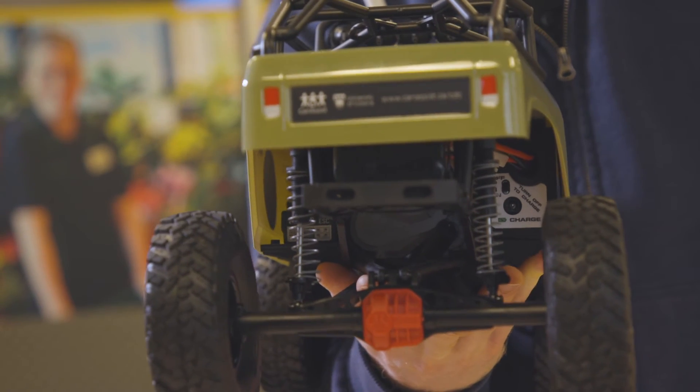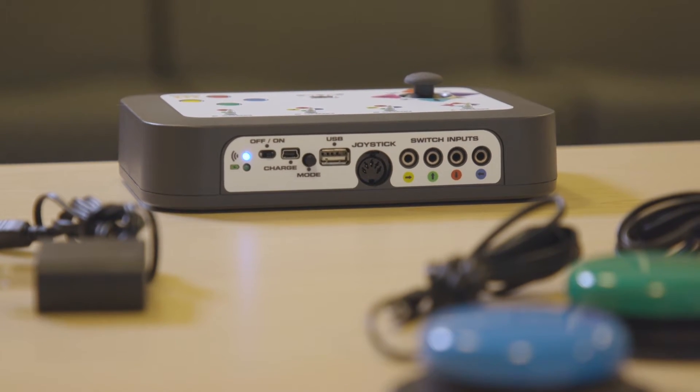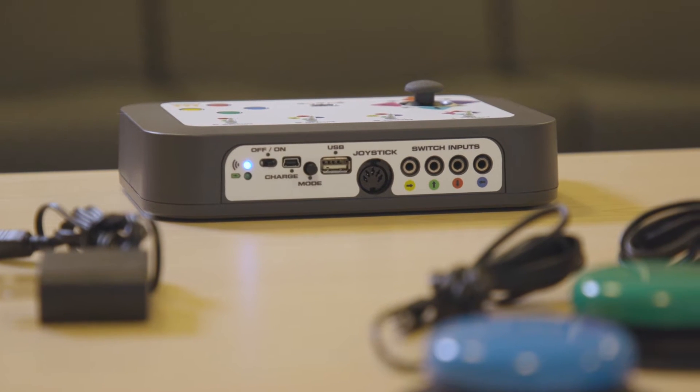You'll hear three short beeps followed by a long beep. When the blue light on the controller changes from blinking to steady, the car is ready to drive.